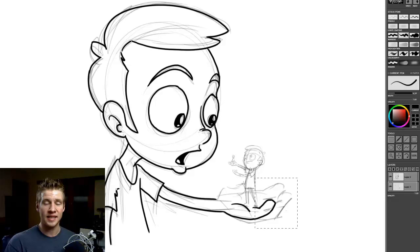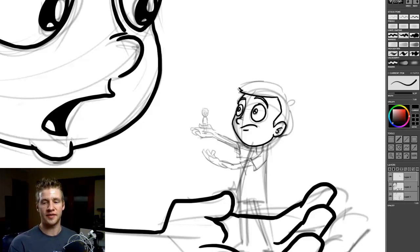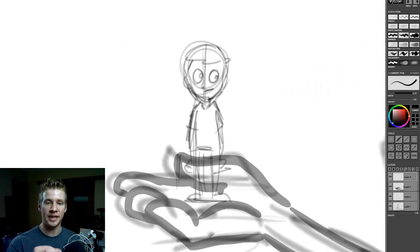Stay tuned till the end of this video because I'm going to tell you how you can win a free version of this program. As you can see watching this video, it's got layers as Photoshop does as well. On the right, on the bottom layer, I have my sketch layer. I've gone through and done the sketch for all these things and now I'm going through, adding layers and doing the line work of these characters.